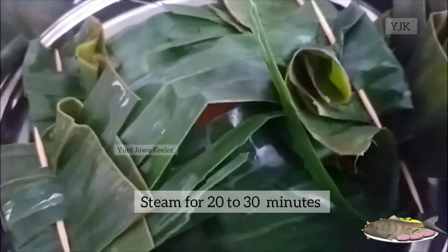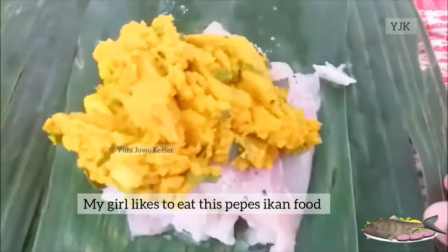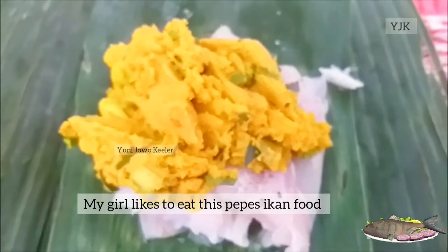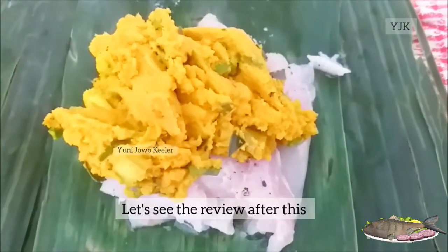Dan ini siap dikukus. Perantakan bungkusnya, soalnya daunnya enggak bagus. Jadi apa adanya, bikin hanya sedikit, karena anak saya itu suka sekali. Jadi kita lihat nanti hasilnya bersama-sama untuk makan malam.